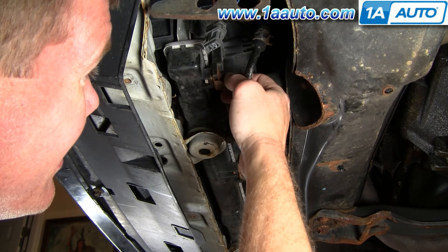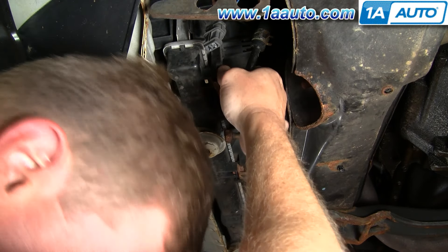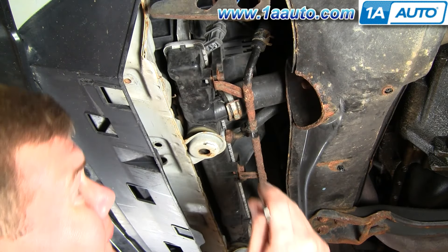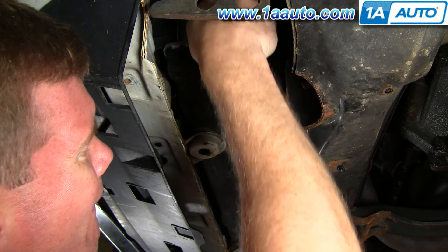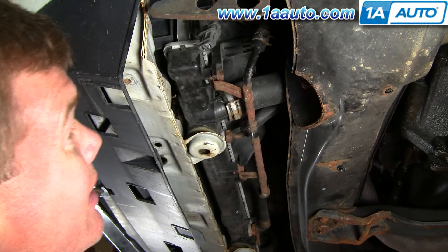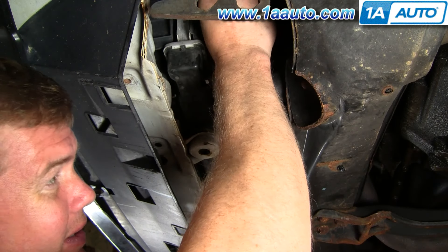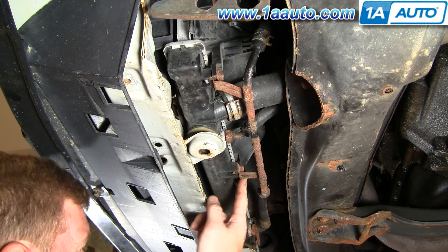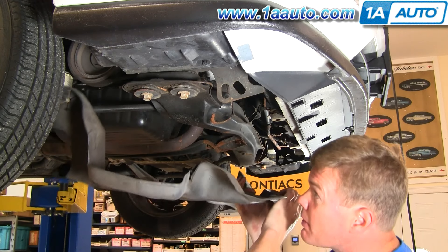I've got my fan down so I can tighten up this bolt. Since we're all set up top, I'll tighten it right up. Then we'll plug in our lead for the fan. If your car has it — this one doesn't — there's another bolt that goes in right here. We'll put the shield back up into place.